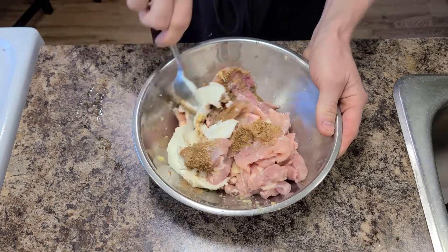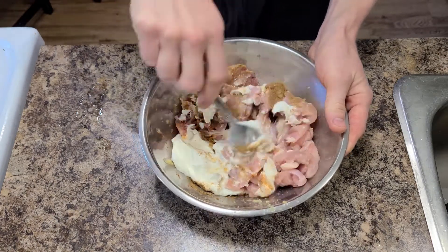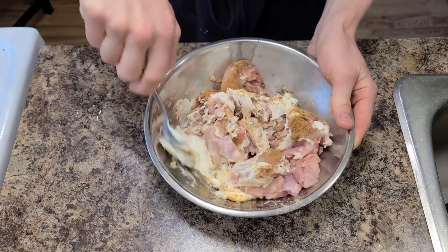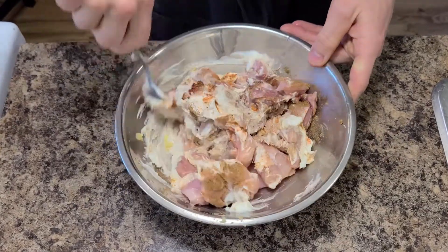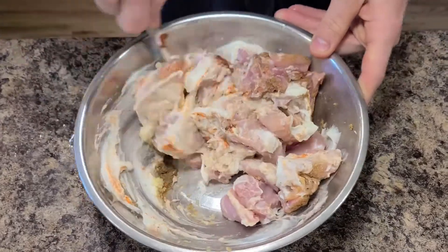If you only take one thing from this video, please just marinade your chicken. Even if you're going to make a curry out of a jar, this will make a huge difference. It's best to leave this in the fridge for at least a few hours, but it's still worth doing even if you plan to use it straight away.